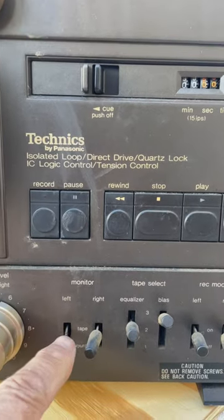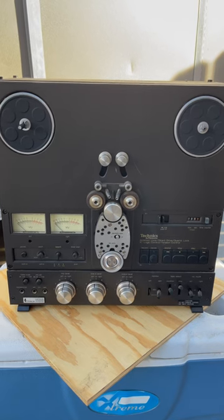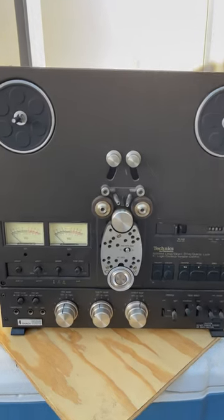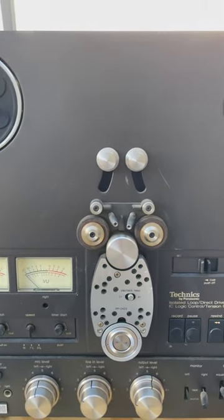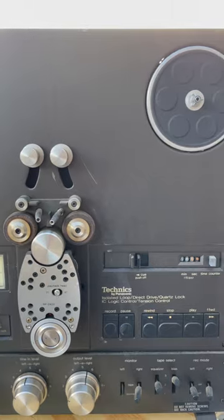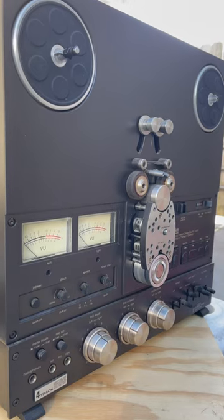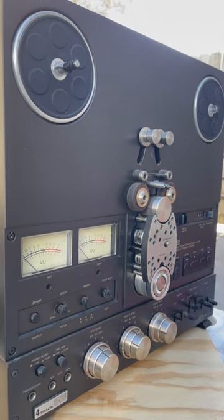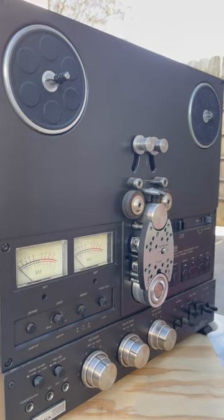Looks like we're missing a knob. These units go for as much as twelve thousand dollars that I've seen online. Of course, I believe that'd be for a new unit — new old stock or something. Well, stay tuned guys for an update on this one. We're going to go ahead and clean this one up eventually and go ahead and try this thing out. Hopefully it works.